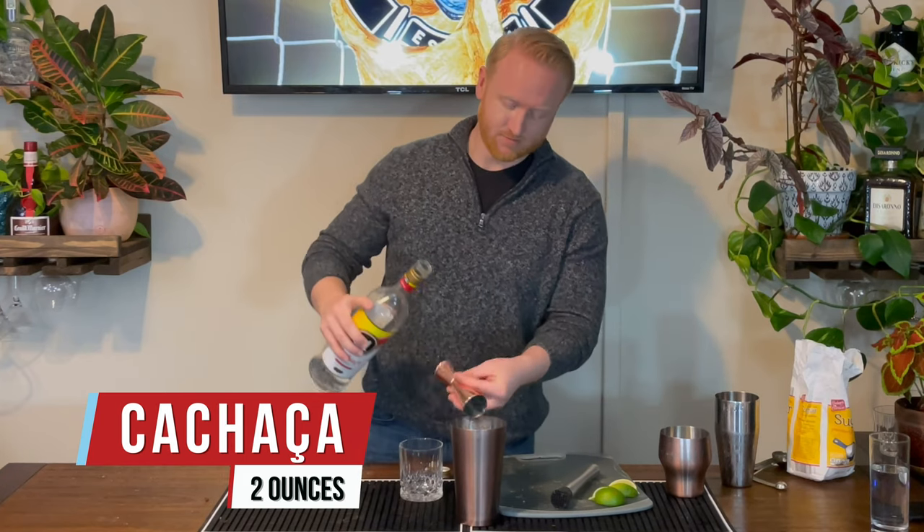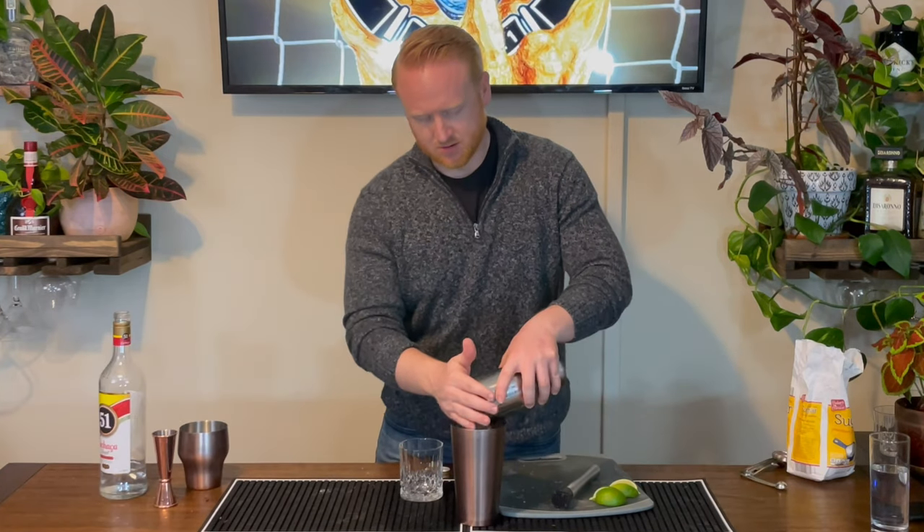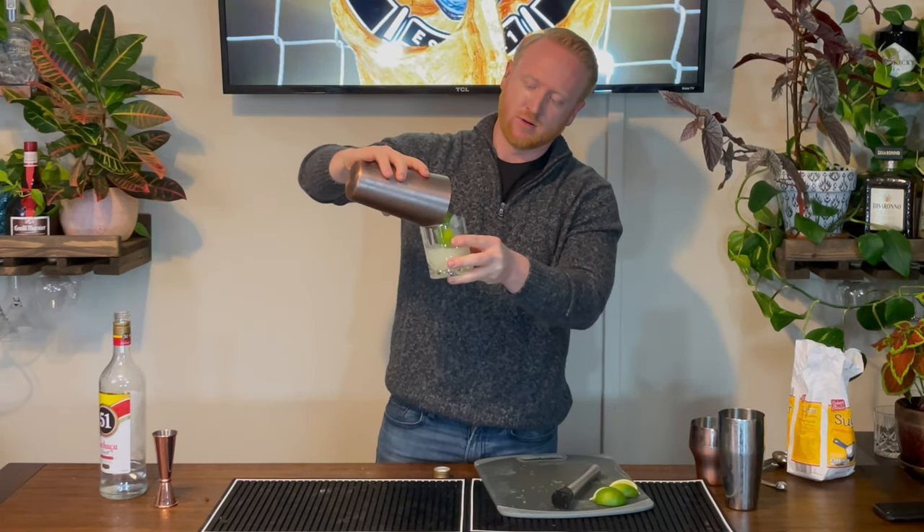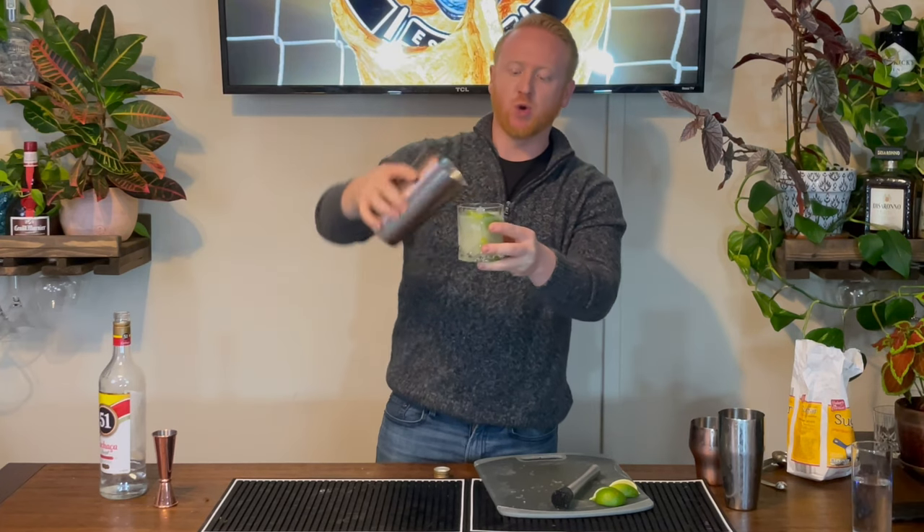Two ounces of Cachaça, then we'll add in some ice and shake this cocktail very well. Pour it directly into our glass so you have the whole fruit chunks right there in the glass. This is the Caipirinha. Cheers, enjoy.